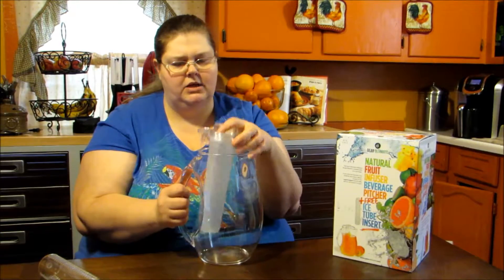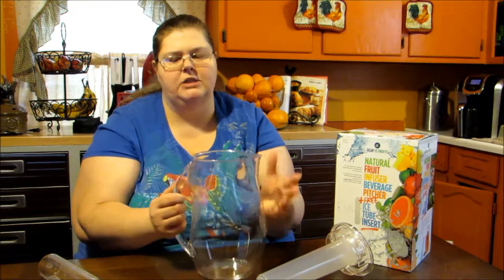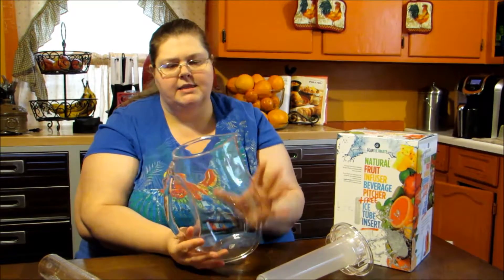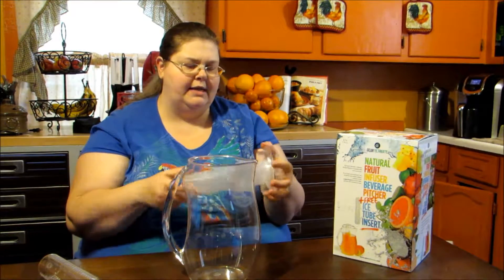It's just easy to use. I think it's a very pretty design — it's got a nice clear design so if you're making homemade lemonade or sun tea or even watermelon lemonade, this is going to look nice on your serving platter.